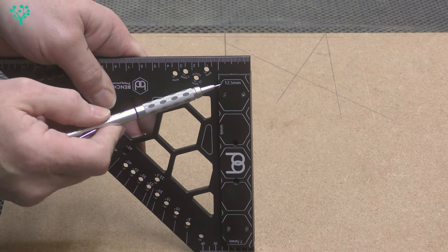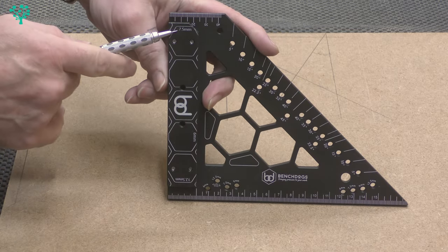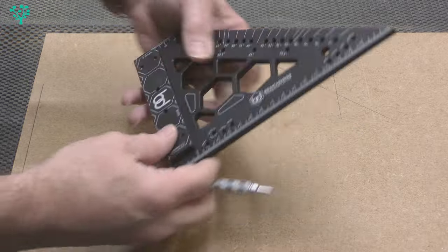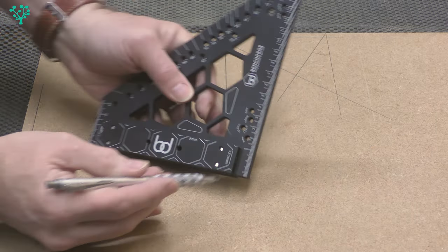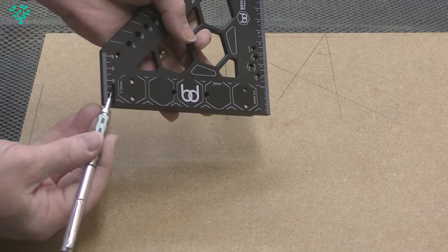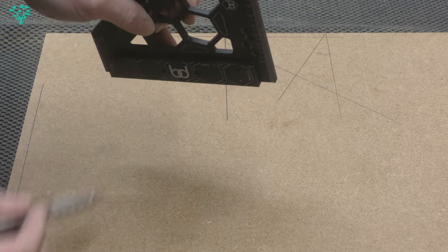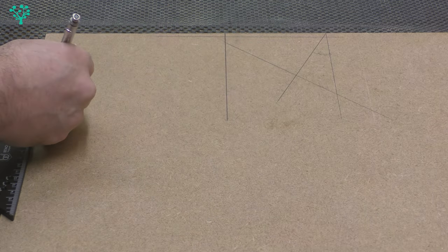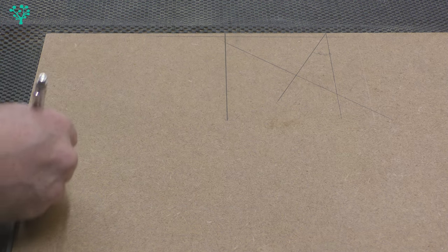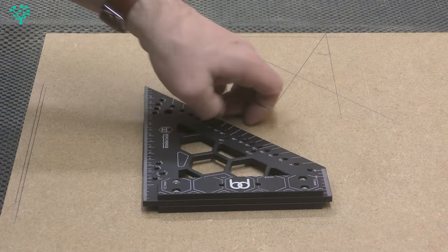It also has some final tricks. You can see it says 12.5mm here, 6mm here, and 7.5mm here — those are the distances of the corresponding faces from the edge. The end of this cheek is 12.5mm from that edge, this cheek is 7.5mm from that edge, and this face is 6mm from the face of the triangle. Quick and simple — I can put that against the edge, run my ruler down, and I've now made a mark 12.5mm from that edge. Lots of versatility in this simple square.